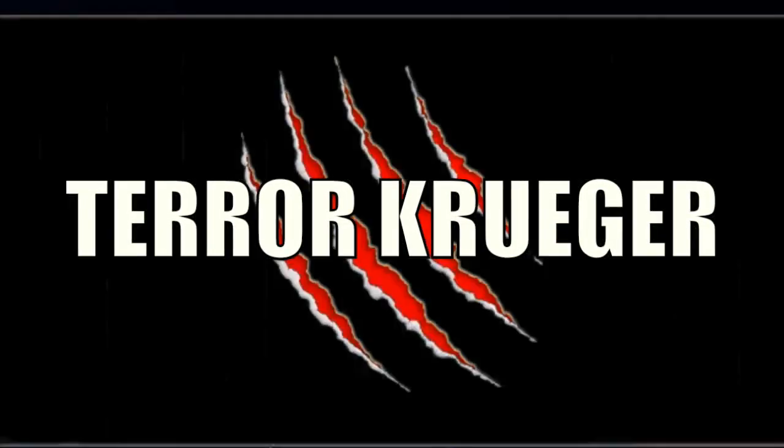Anyways, hopefully you guys enjoyed this video, and until the next time, I'll see you ghouls. I'll see you next time.